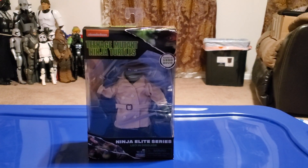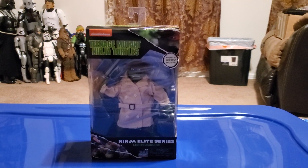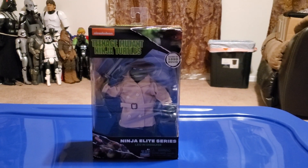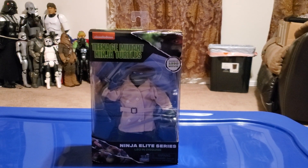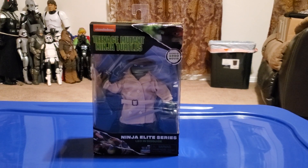Today I will be reviewing the Teenage Mutant Ninja Turtles 6-inch figures, specifically Leonardo from the 1990 film. It is finally awesome that I get one of the new figures in this new toy line made by Playmates.